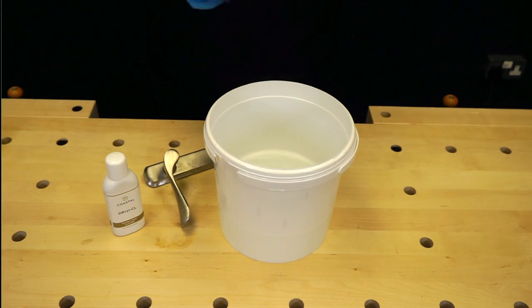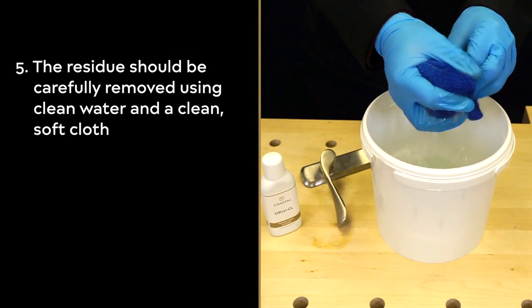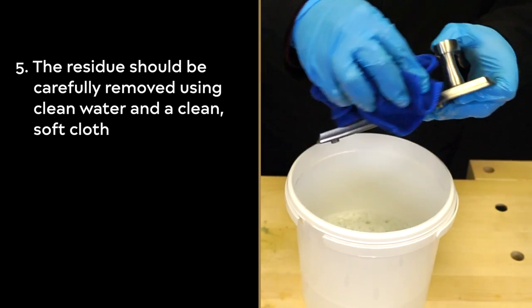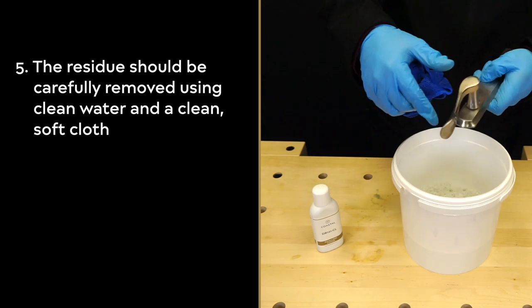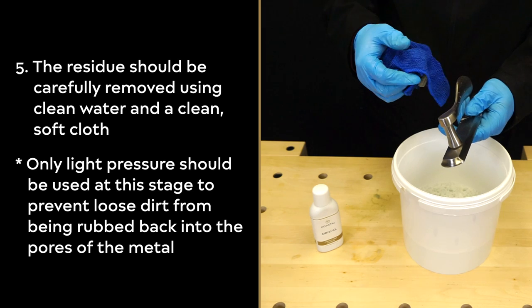When finished cleaning, the residues should be removed carefully using clean water and a soft cloth. Only light pressure should be used at this stage to prevent loose residue from being rubbed back into the pores of the metal.